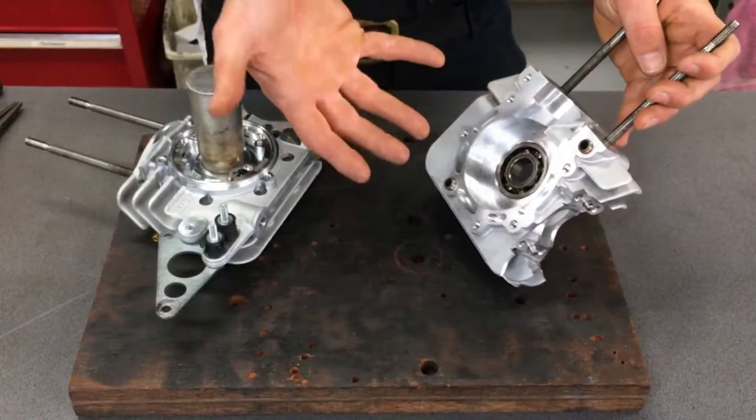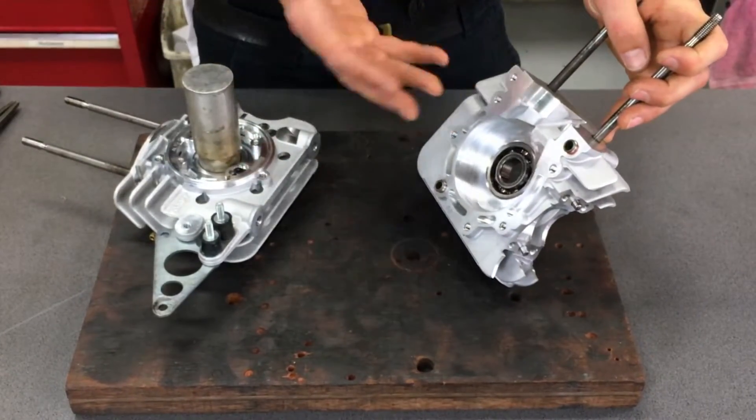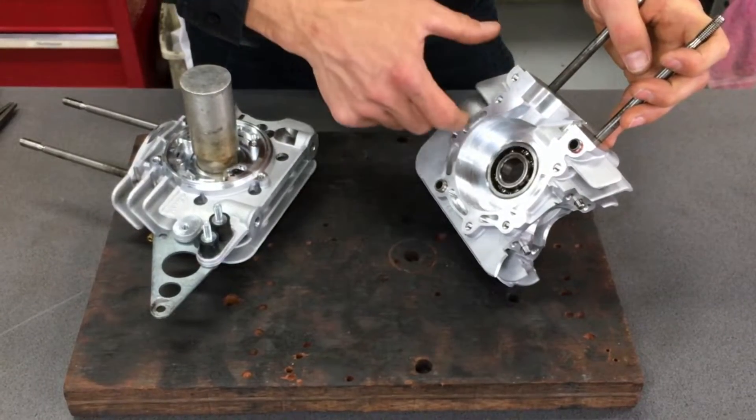We've got here our Vortex Mini-Rock engine, and these are the main bearings. It's very similar for K100s, Rotax, and i-Army — all the engines are very similar.